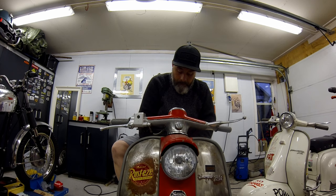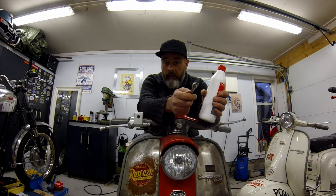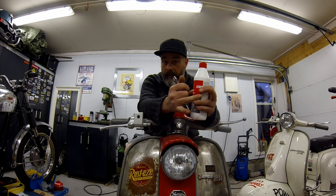I normally go for the cheaper stuff and buy as small a bottle as I can. If I'm pushed, maybe I'll do one or two scooters and then it's going to sit for a couple of years. So buy yourself a new bottle of brake fluid, especially if it's DOT 3 or DOT 4, because those are the hygroscopic ones.